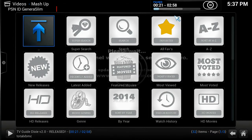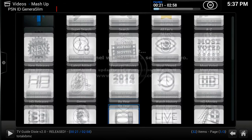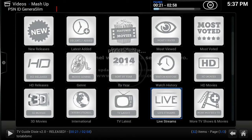Now we're in Mashup. The basic gist — what I always tell people to use — is Super Search. You also have Favorites, Featured movies (either currently in theaters or just released), HD Releases, and Live Streams.